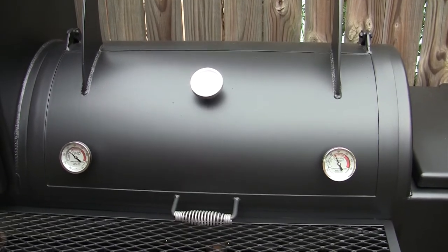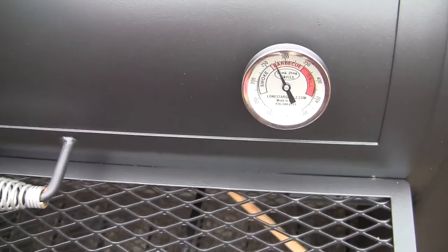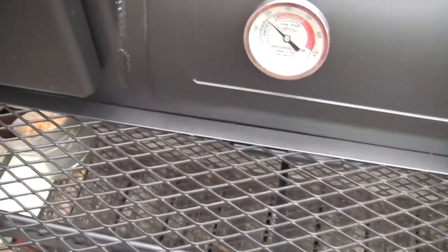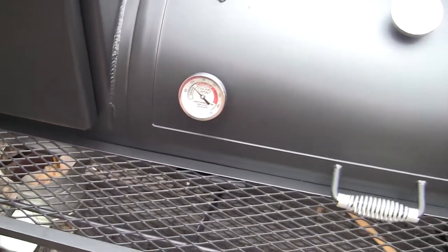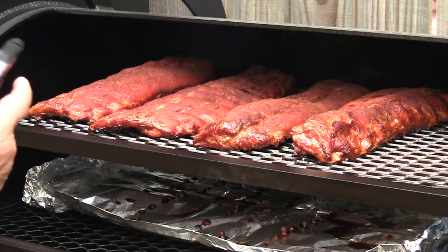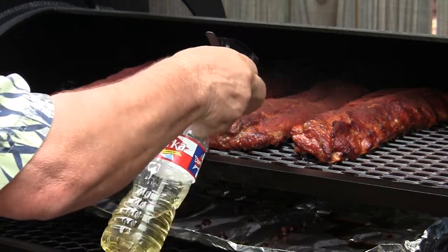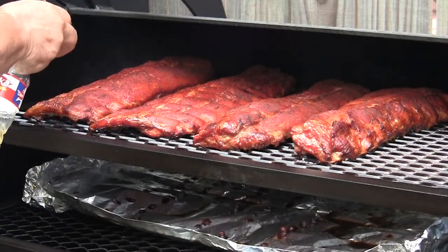It's been about an hour and 45 minutes — time to check the progress and see how this is looking. Bottom right we're at about 275, top center right at 225, left bottom we're at about 240. The grill's been holding its temperature very well. I've got a mixture here of apple cider vinegar and water, about 50-50. We'll just give these a quick moisten-down to keep everything nice and moist.